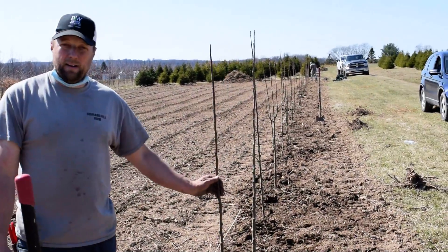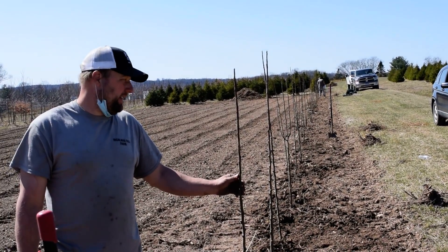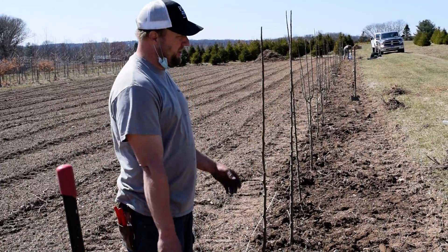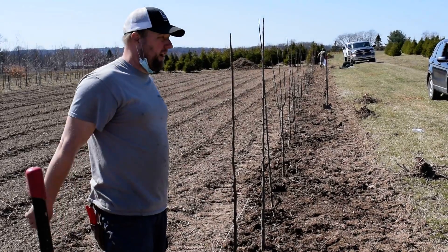This is a Cleveland pear. It has white flowers and green simple leaves. The reason that a lot of people like the Cleveland pear is because it's got a really nice shape that's dense — not the real open wispy type. This is a real dense variety.